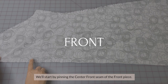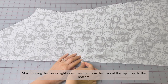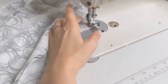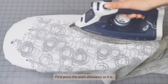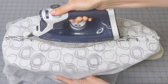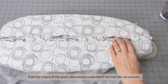Let's get to sewing. We'll start by pinning the center front seam of the front piece. Start pinning the pieces right sides together from the mark at the top down to the bottom. Then sew the seam. First, press the seam allowance as it is and then we can press it open. Fold the edges of the seam allowances underneath in half like so and pin.